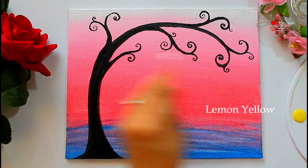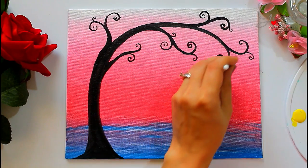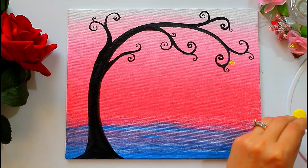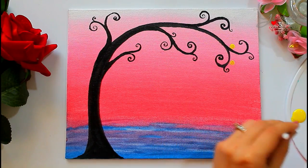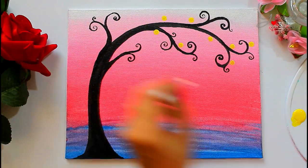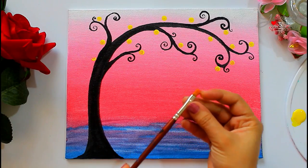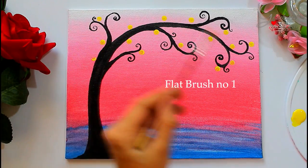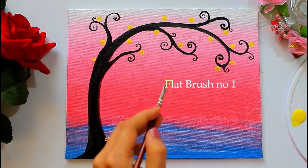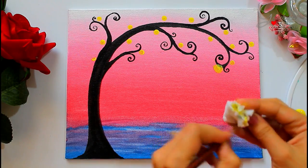Now take your wool and use lemon yellow color and apply it on the canvas. You can create this effect using a round brush, but the wool technique makes your work much easier. Now take flat brush number 1 and simply blend it from the corners. You can also use a round brush for blending if you don't have a small flat brush.